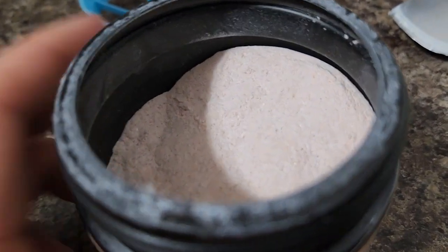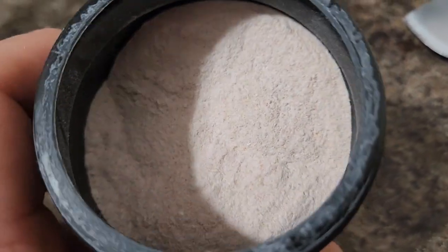It doesn't have that much of a strong flavor, but it is a little orange. You can see the little specks of orange in it. And it smells like kind of orange — orange cream, I guess.